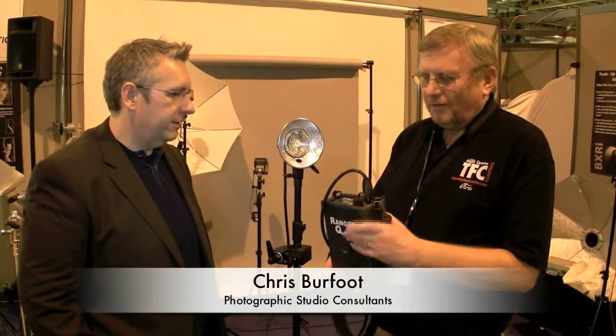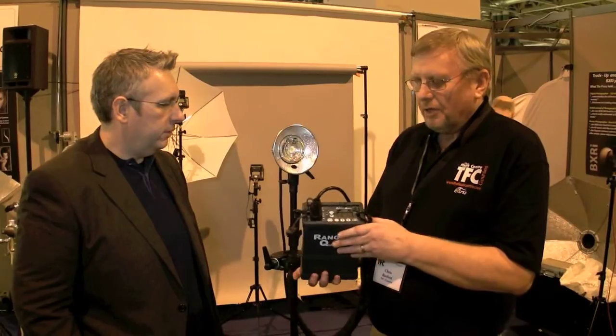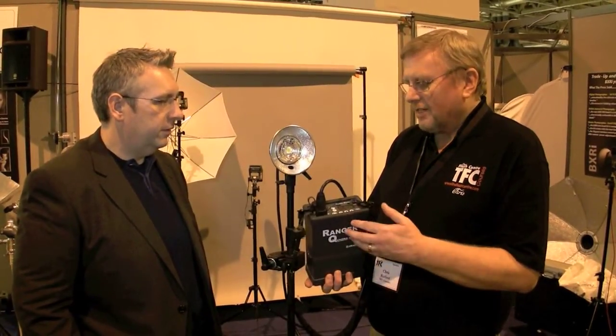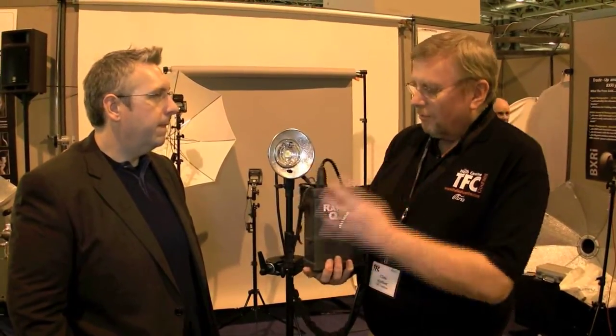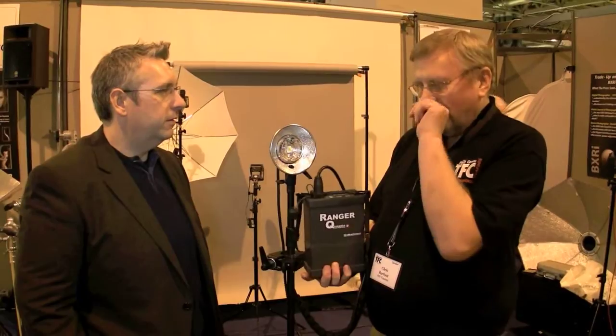It's the new, latest piece of kit from Elinchrom. It's not going to be available until about the end of March, but we've got two units here which we're showing, and the response from the show has been absolutely fantastic. Basically, it's a 400 watt-second battery power pack which can run two heads.